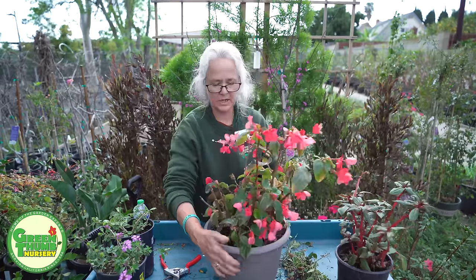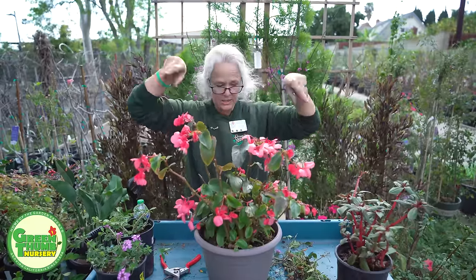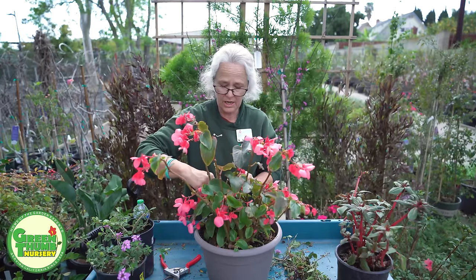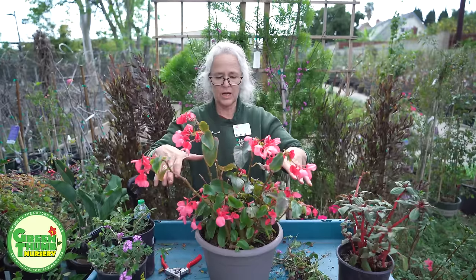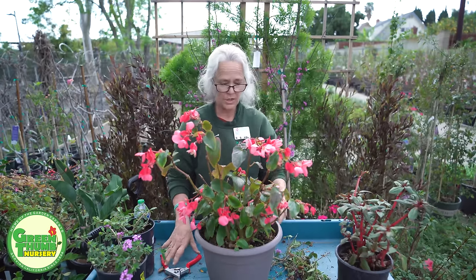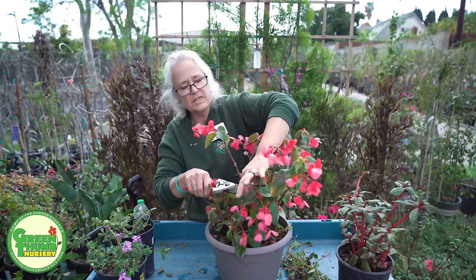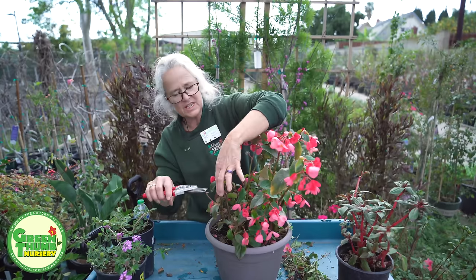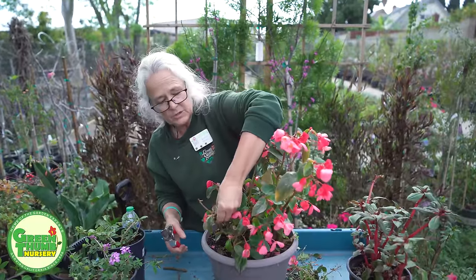I call this a 'wild hare' — on begonias and impatiens, they have a tendency to get wild hares. My line is right about here — I want to get rid of all this stuff and make it a nice little mound. We're looking for areas where there are new little plants coming up and making cuts above those. I'm still going to have some flowers, so I'm good with that. And you can see we just have these stems sticking up — I'll make my cuts there. That one broke off, which was actually a good place to break it.